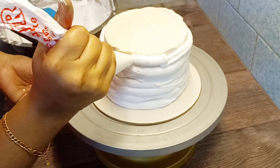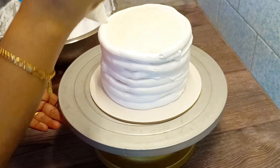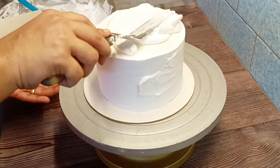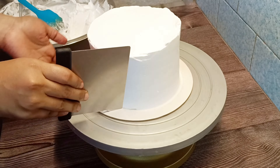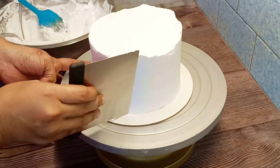Now we will do the final coating. Let's start by looking at the design of the red velvet cake. This is the design of the cake, so we will make a full cover of the cake. We will cut a little bit of red cake on top and mix it up.